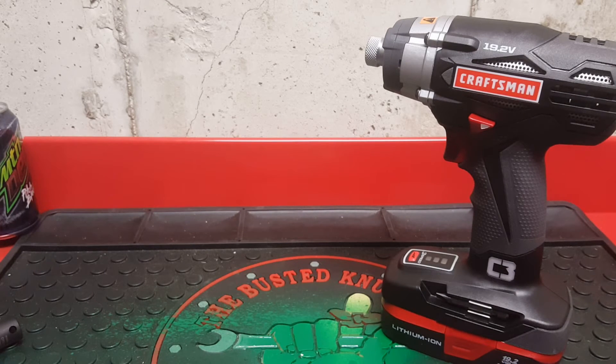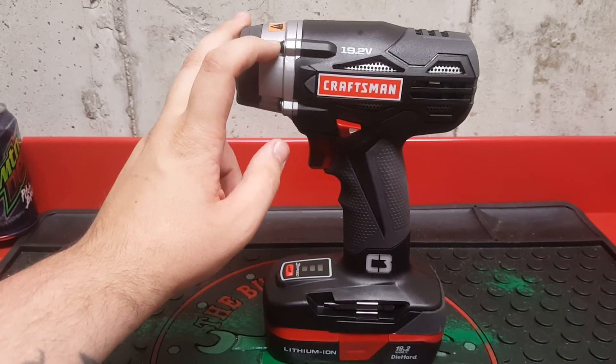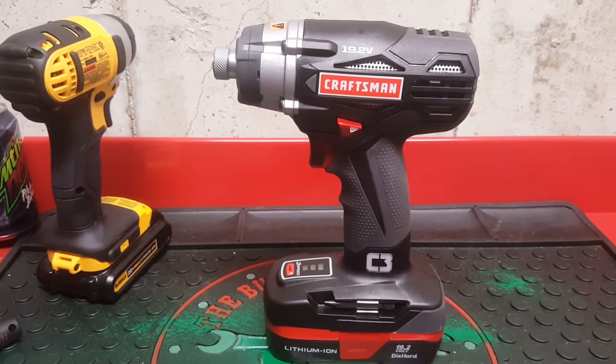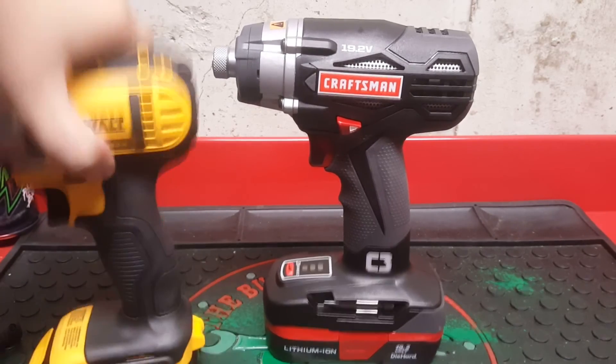So basically you're getting double the price of the Craftsman, and you get less revolutions per minute, less impacts per minute, and your torque is a little bit less. Plus, I actually got the Craftsman from Sears and it came with a charger and also came with a battery, and it was on sale for just a little bit over $100 — so even that is still less than the DeWalt.